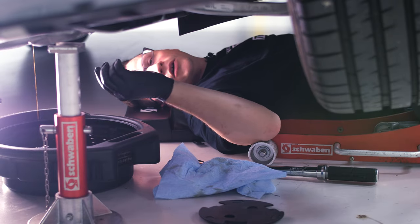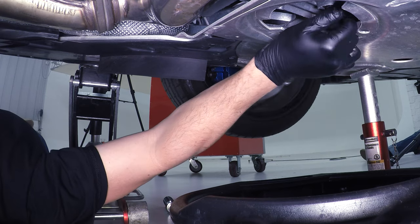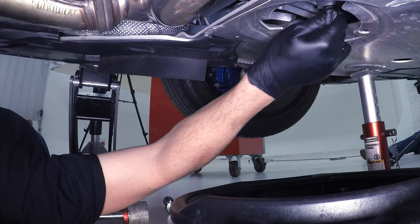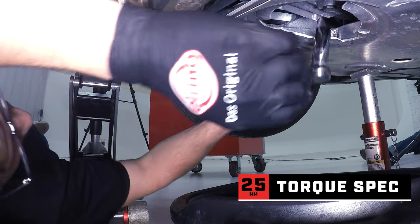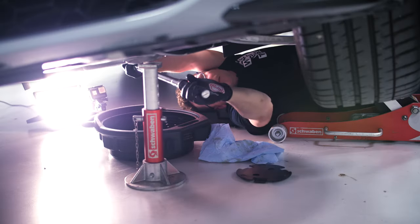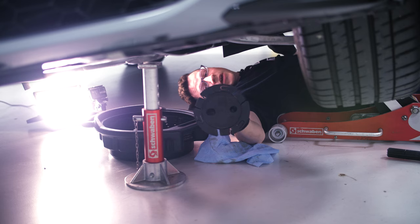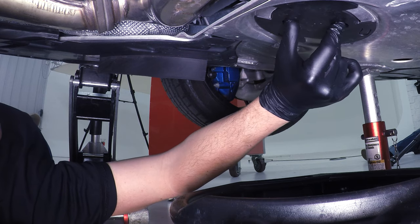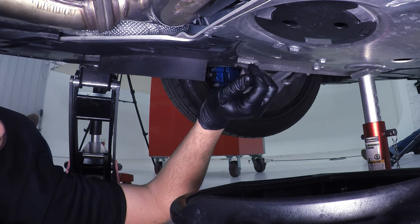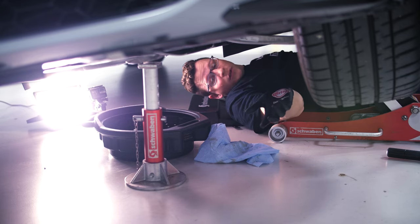We're down to just a couple of little drips, so we go ahead and put the drain plug with a new crush washer on and tighten with our 17 mil to 25 newton meters. To put the plastic disc back up, you can see how the tabs locate it — it goes into the hole and righty-tighty. It actually says on the lid 'close with an arrow to the right and open with an arrow to the left,' but righty-tighty, lefty-loosey works the same.